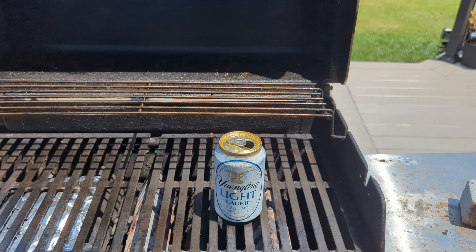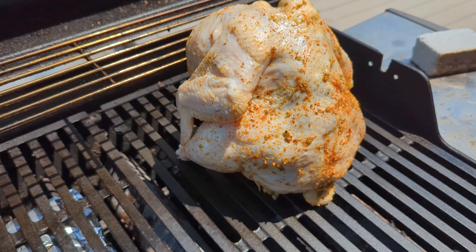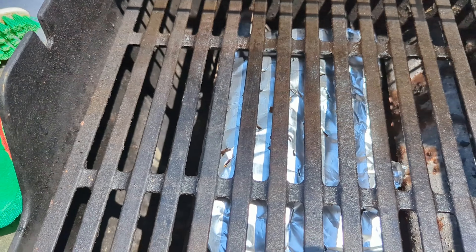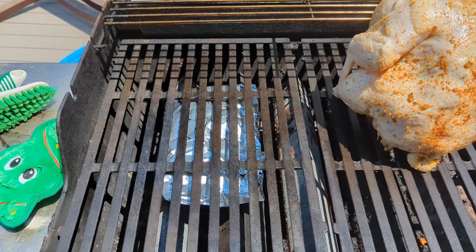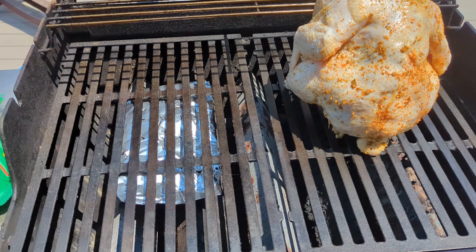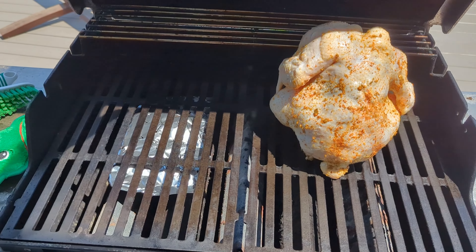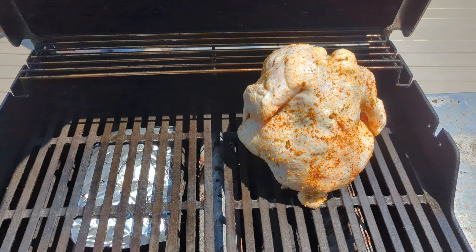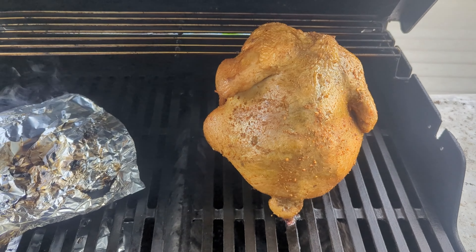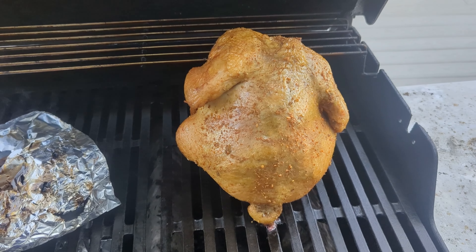You'll probably need two or three of these packets for the full smoking process for this chicken. On the propane grill, you're going to want to put the packet under one burner on one side of your grill. I have only one burner on — on the side with the packet — and I'm just going to leave that burner on without turning the other side on at all. That's the side where the chicken will sit to be smoked. Wait for it to smoke up real good, then put your chicken on. Try to maintain between 225 and 250 degrees — don't go over 250 — and do that for about three hours.